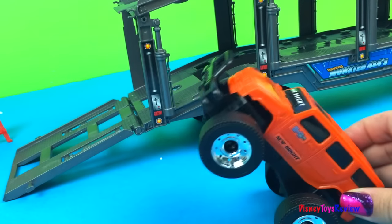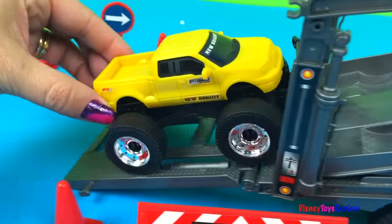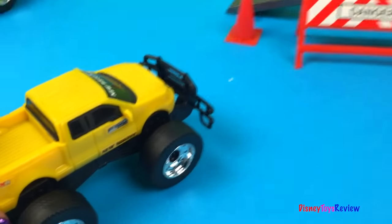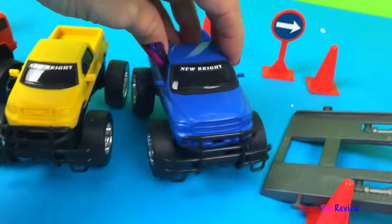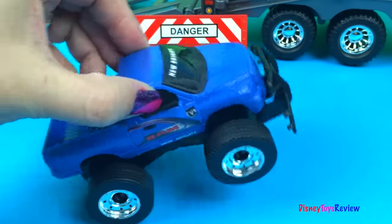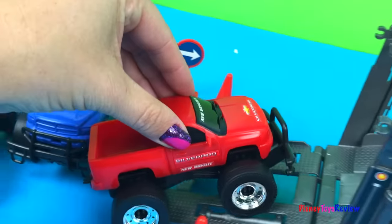It's an orange freewheeler. We have more cars up at the top, let's get them down. That's a yellow freewheeler. It's a blue freewheeler. It's another blue freewheeler. Finally, we have a red freewheeler.